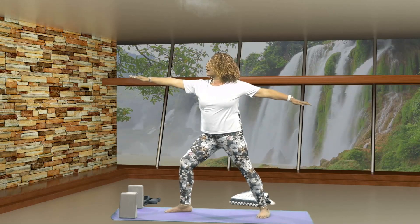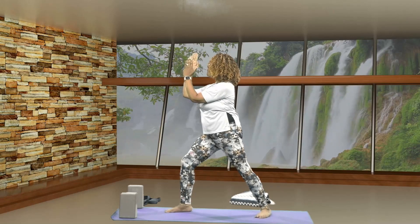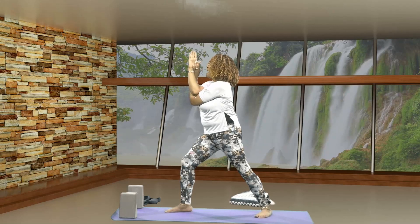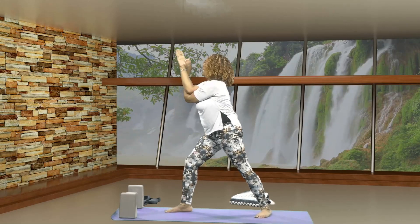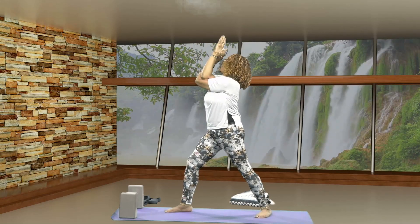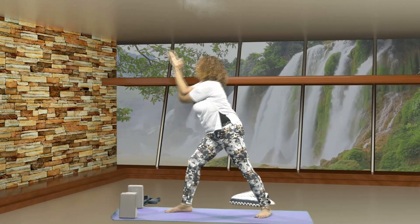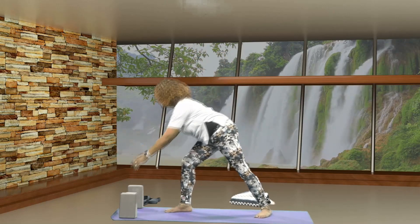Let's come back to side warrior pose. We're bringing your right arm forward, bend at the elbows, drop that right elbow down, bring the left elbow over, coming into eagle arms. Exhale forward, inhale lifting up. Exhale forward, inhale lifting up. Exhale forward, inhale lifting up. Release.